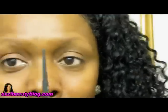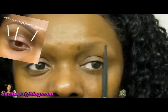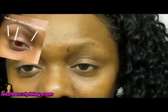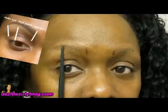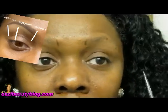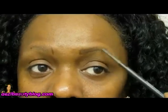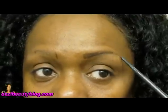I'm going to start with a MAC pencil — this is Stud — and I'm going to start by marking off the areas where I like to start and stop. I'm going to start at my waterline, make a mark, put it at the outer part of the eye, make a mark, and then put it at the end of the eye and make a mark. That's going to guide me as I begin to fill in.